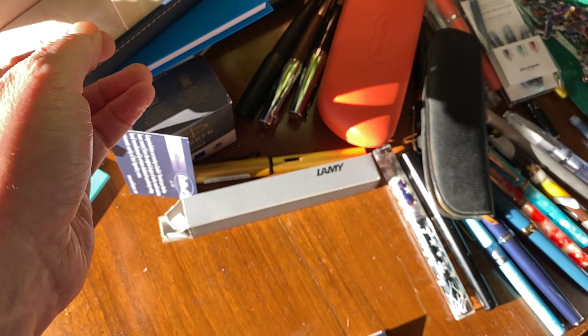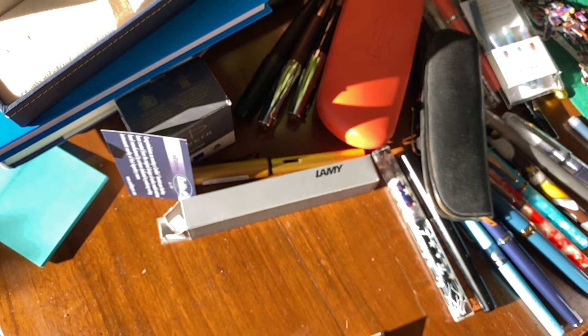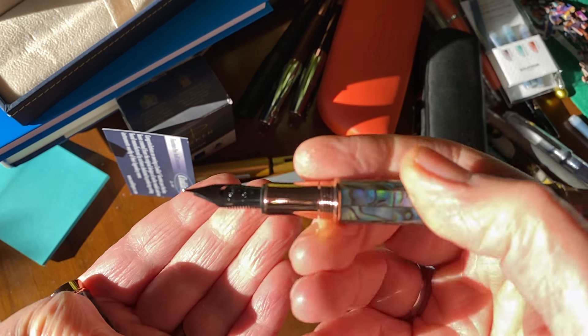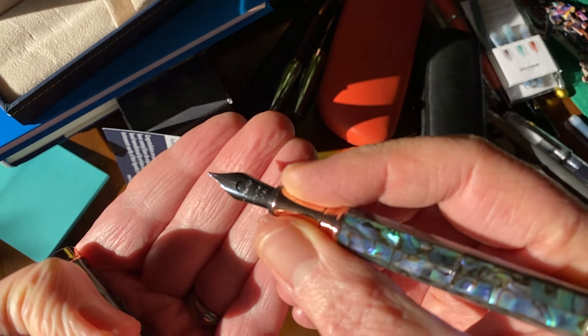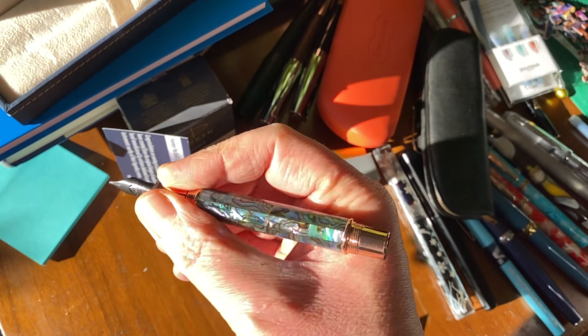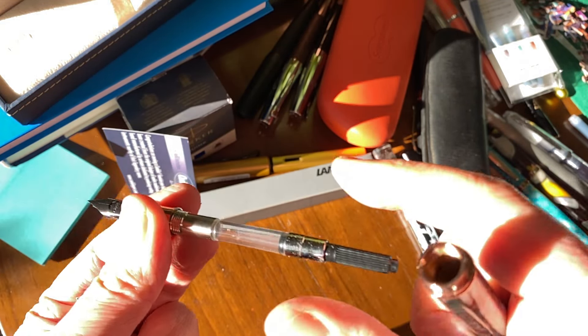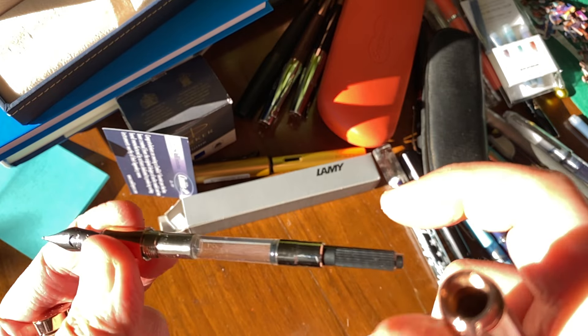It is indeed a limited edition — the number on the cap band looks like 1898, and this one looks like 0557. So yes, it is indeed a limited edition. Unscrewing that reveals a nice rose gold section, a little bit on the short side with a bit of a step up, but it's smooth. Black steel nib, black plastic feed — nice looking pen, perhaps a tad on the short side for what I was expecting.